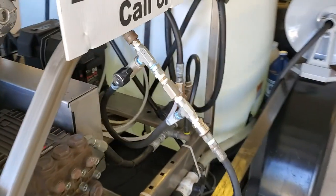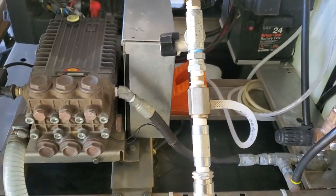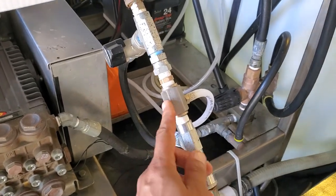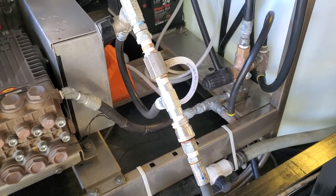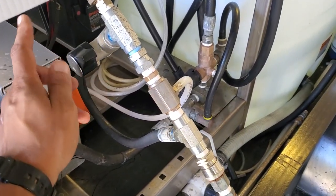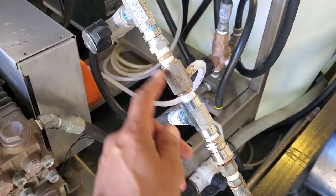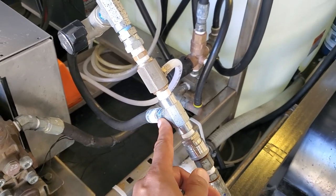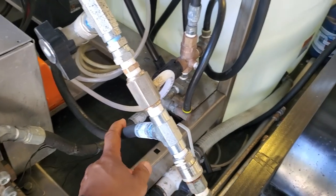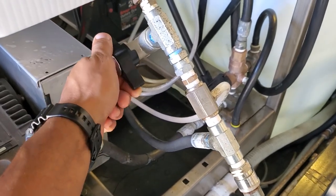I have my chemical injector bypass, so that way I can enable full flow. The orifice inside this chemical injector is really small, so when I want to rinse and use my surface cleaner, I can open this up and it'll bypass the chemical injector. You still have flow going through, but you get your full flow as it bypasses as well. And when you want to use your chemical injector, it just closes it off, forces all the water to go through, and you can downstream your soap.